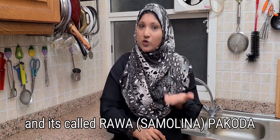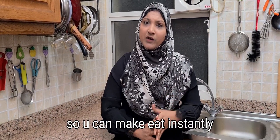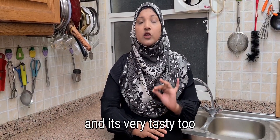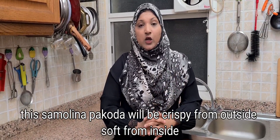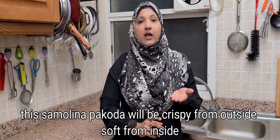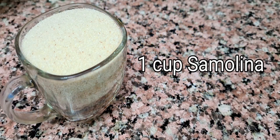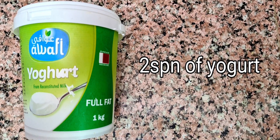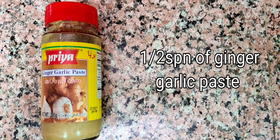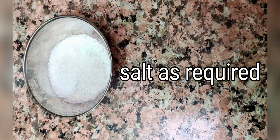We also call it Suji. You can make it faster. It is crispy and soft. First of all, let's see how to make it. We need: 1 cup Rava, chopped onion, chopped green chilli, 2 spoons yogurt, 1–2 teaspoon ginger garlic paste, 1/4 teaspoon soda, and salt to taste.